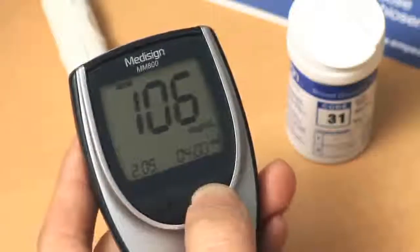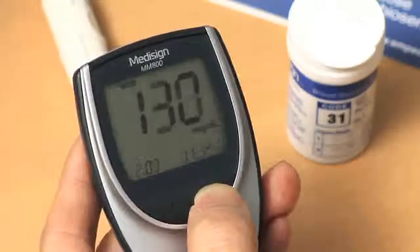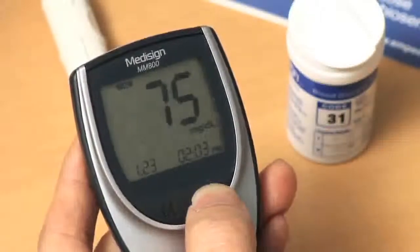Each time you press the C button, the screen will show the previous test result, as well as the date and time it took place.